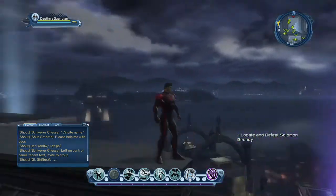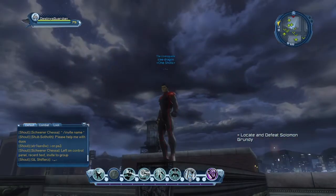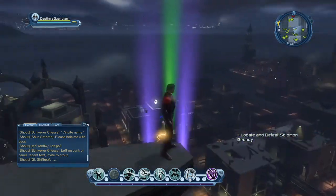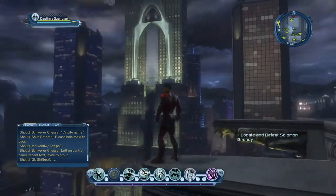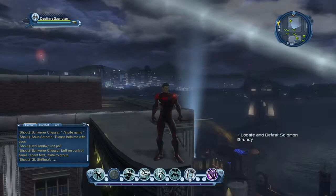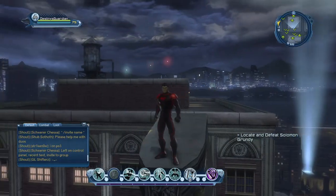So anyway, there you guys go. That's my New 52 Superboy. It looks really cool, I like it. It's definitely a unique take on a Superman or Superboy style.